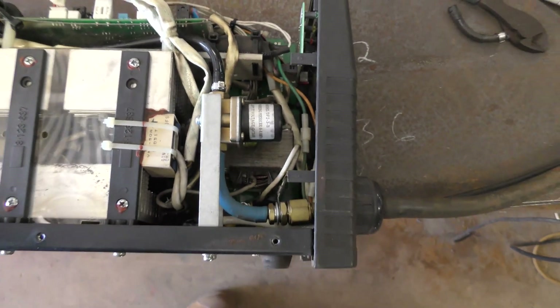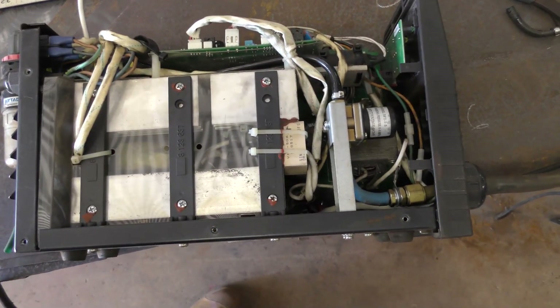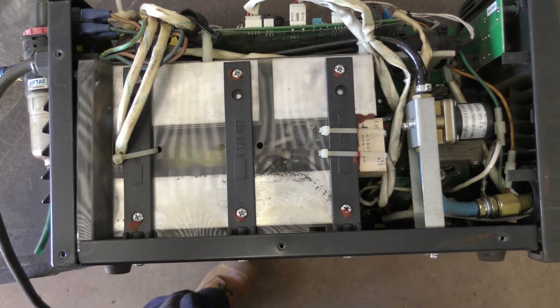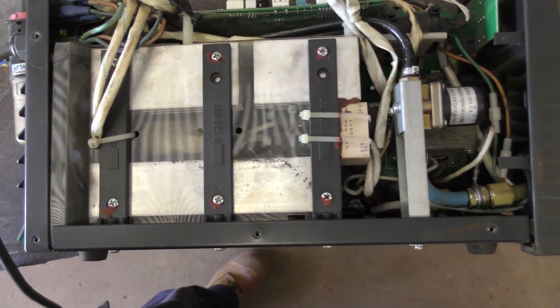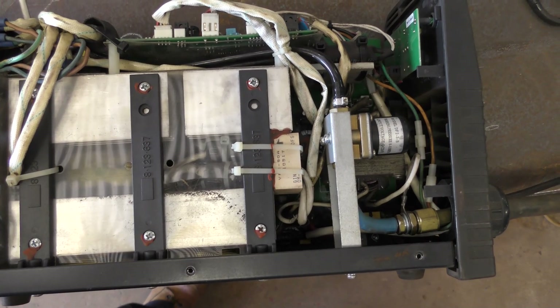That's the basics of plasma cutter repair. They're pretty straightforward simple devices — obviously they're complex in their design and control, but to repair at this kind of level they're not too complicated. So rather than put it in the shop and spend another $160 or so, I just do it myself.